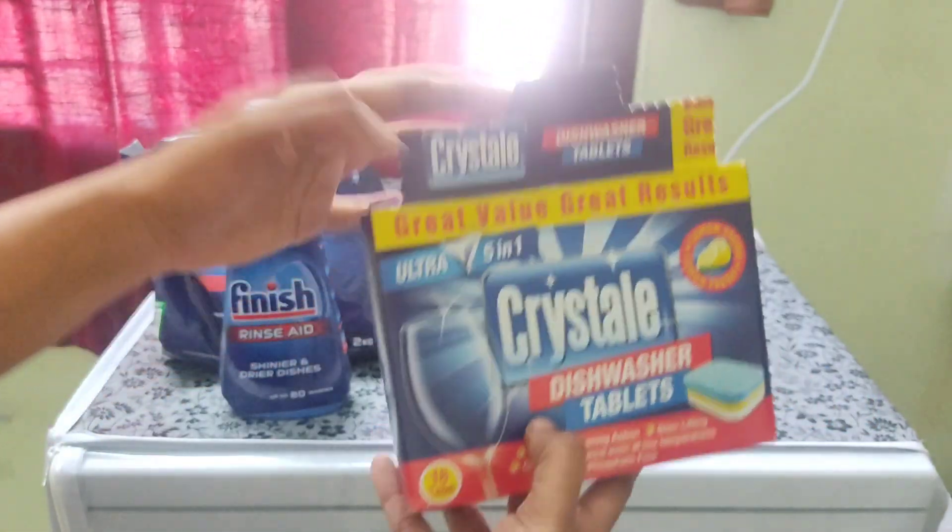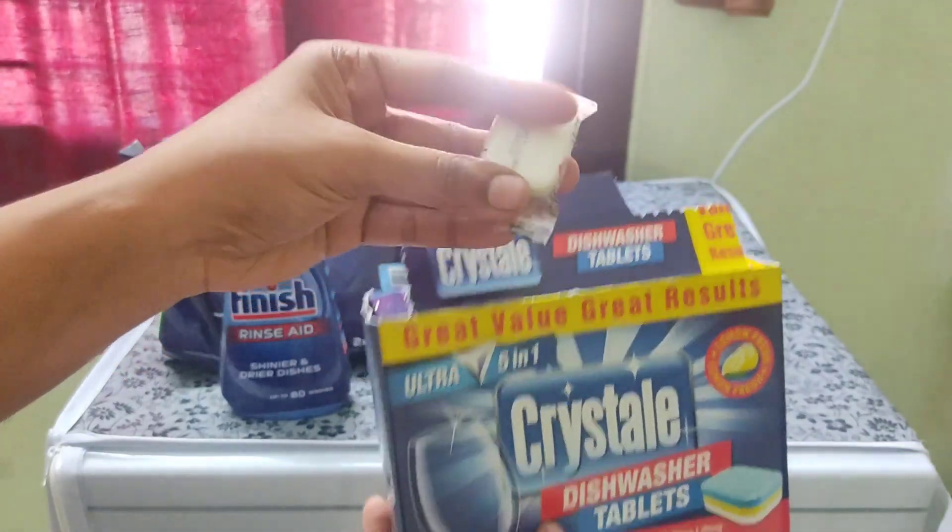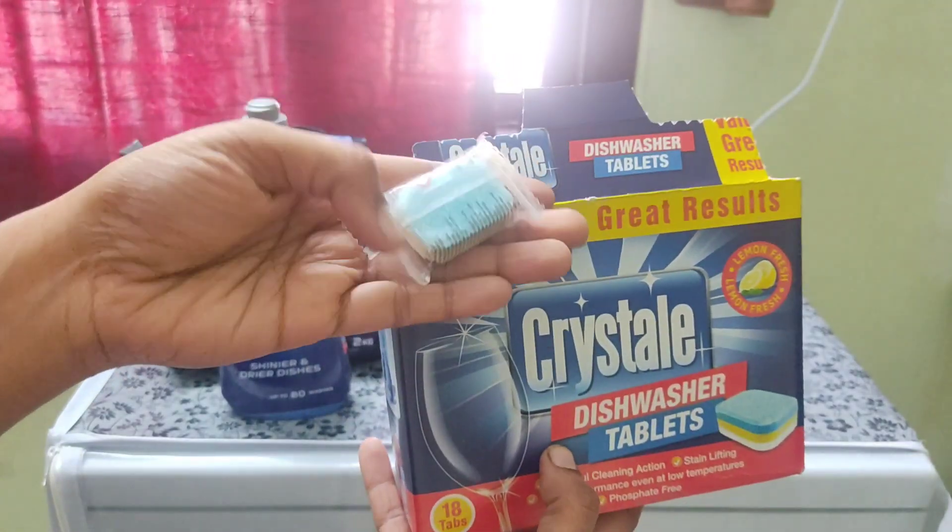We have to use the dishwasher. We have to use detergent powder to clean it up.